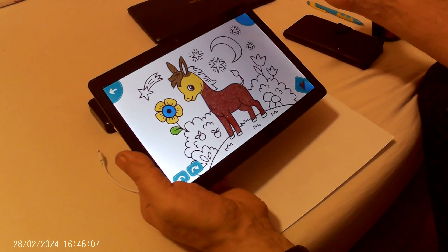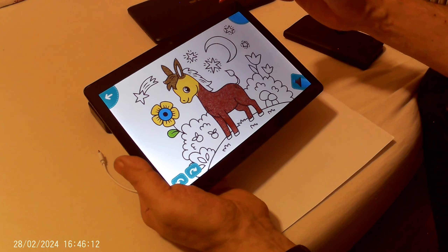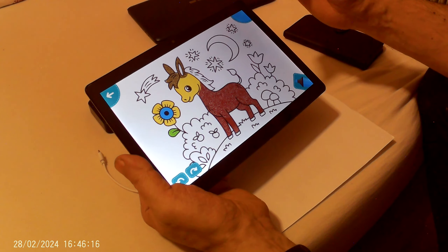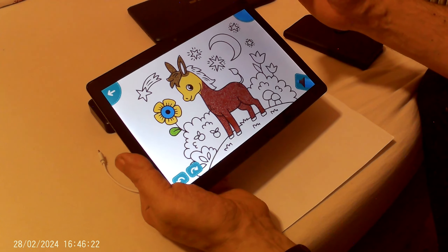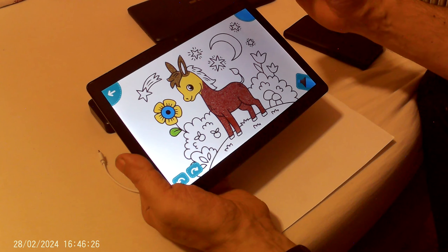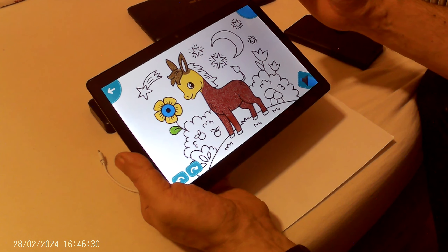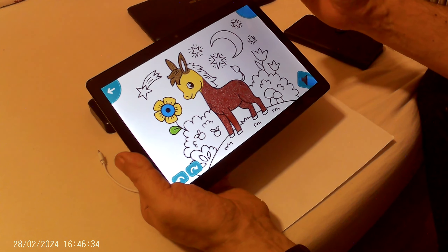It looks like a good pencil and I can continue, but I think it's enough for this time. I hope you like my video — goodbye, my friends!